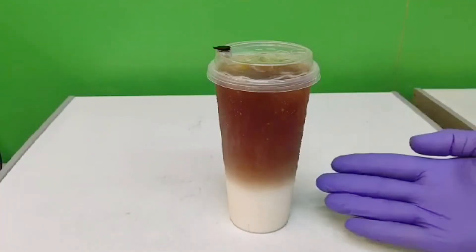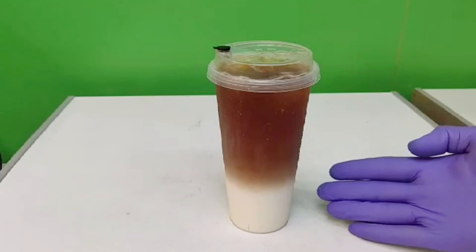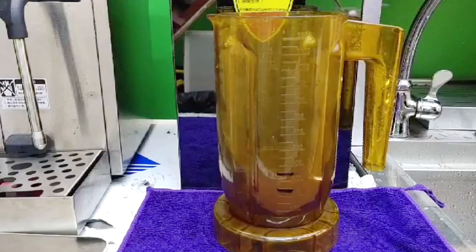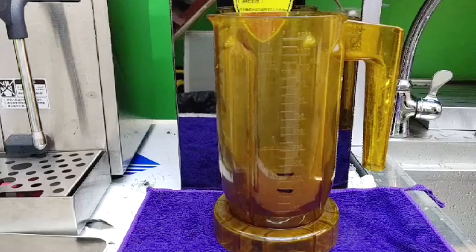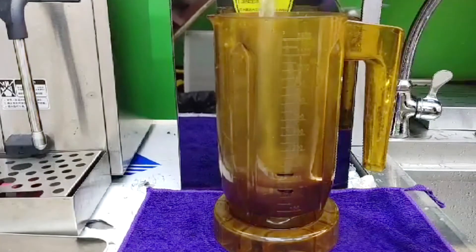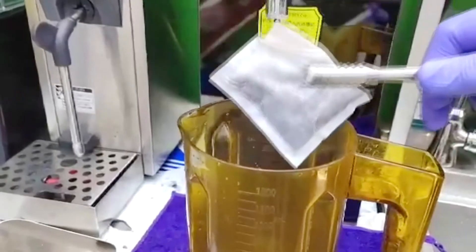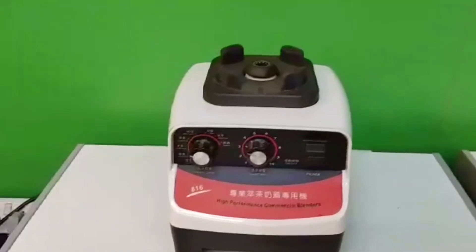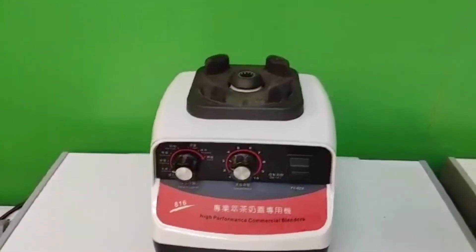And this is now my black tea latte, ready to be served! Now we will make our second drink — the awesome black tea latte with milk and cheese float. We need 250 ml of hot water and one piece of black tea bag, and into the blender.